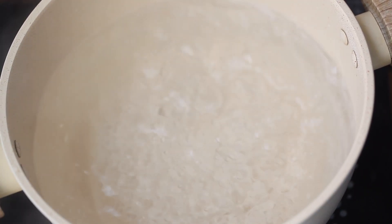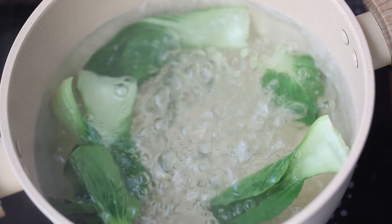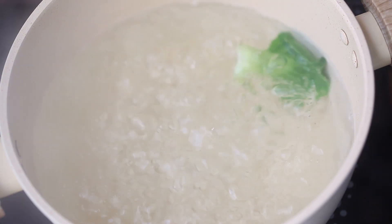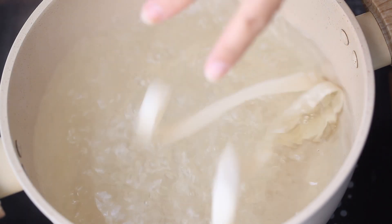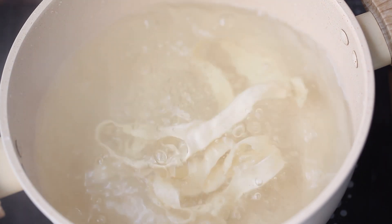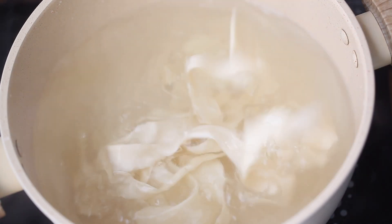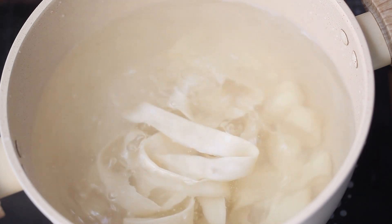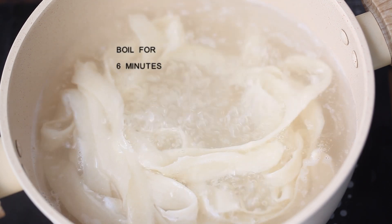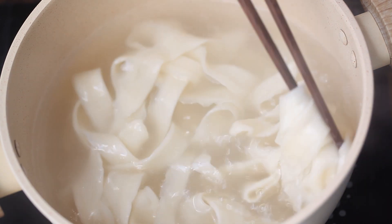Heat a pot of water and bring it to a boil. Blanch the greens first, then fish them out. Then boil the noodles, cooking them until cooked through, about 6 minutes. The time depends on the thickness of the noodles. Turn off the heat and transfer to a big bowl.